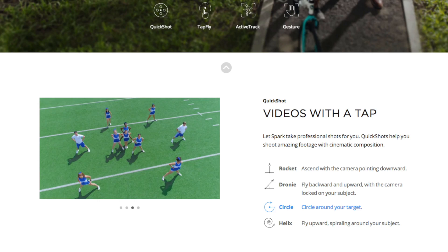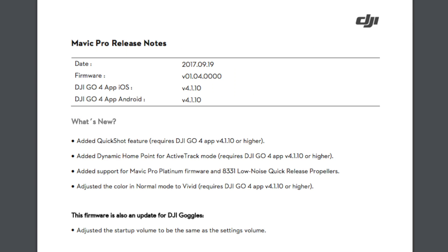During last weekend I had a chance to borrow a DJI Spark for test and review. This review will be up soon on the channel. And funny enough, one of the things that I really liked about the DJI Spark was the quickshot modes. And now with the latest firmware 0.1.4, DJI has made it available for us Mavic Pro owners to use quickshot modes.